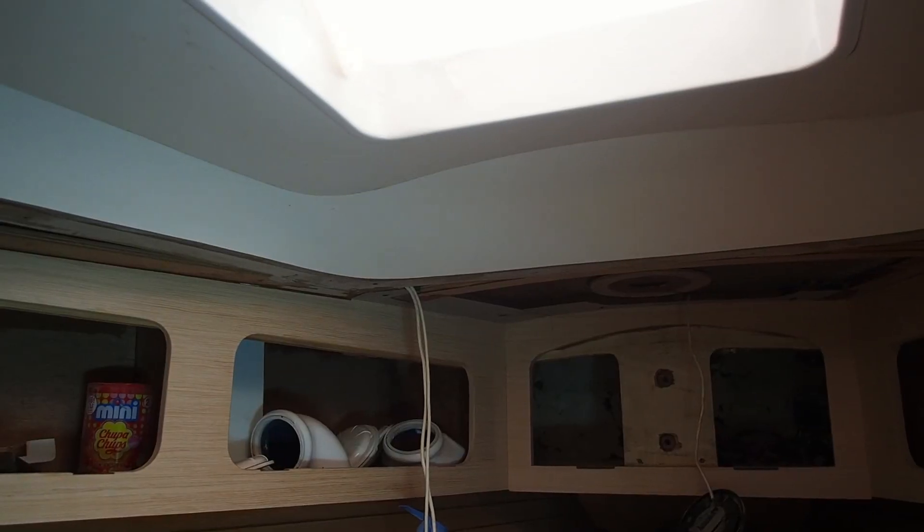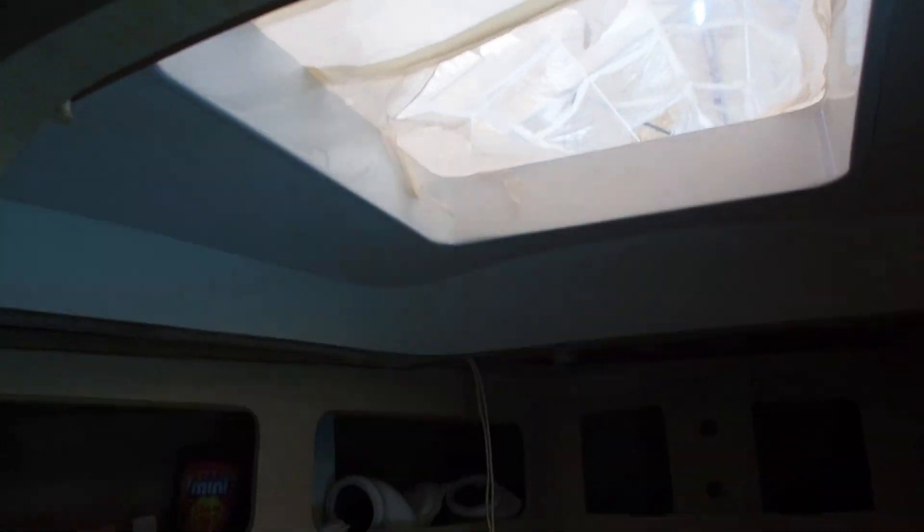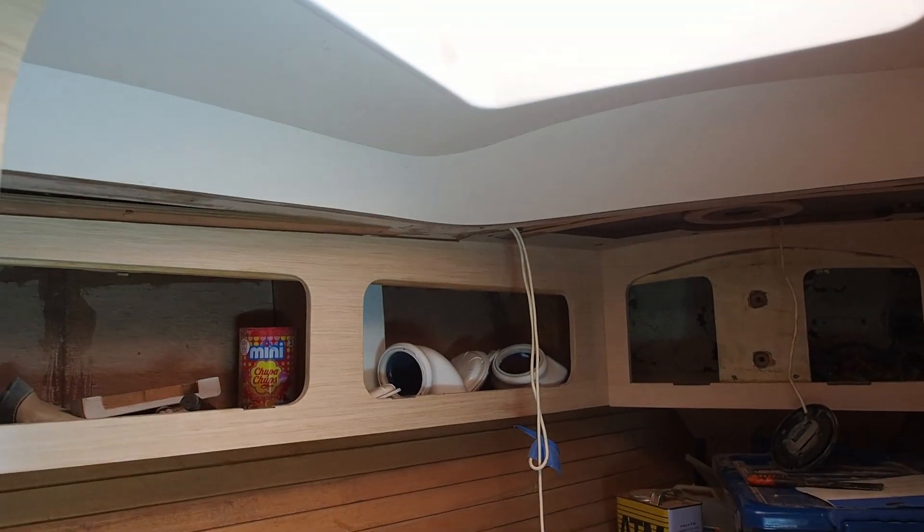A little glimpse of the forepeak ceiling — quite difficult to see because of the differences in light but this is the white formica and in this instance they've had to stick it straight onto the ceiling. The overall effect is that it makes the place a lot brighter and, as I said, a lot easier to clean.